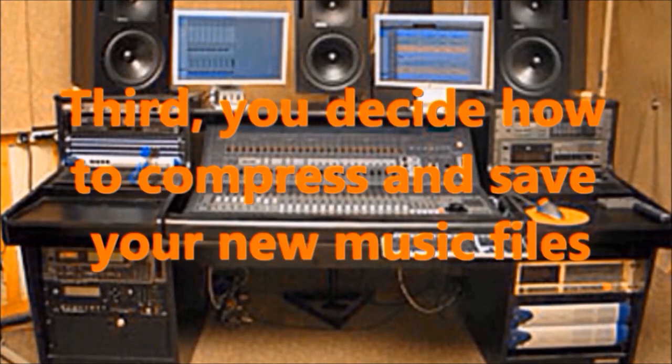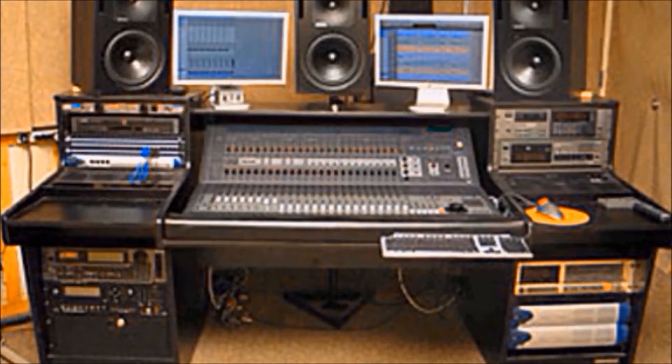Third, you will be compressing the music so it takes up less disk space, as well as organizing and maybe cataloging those files, which will be covered in video three. And this is all done on a song-by-song basis.